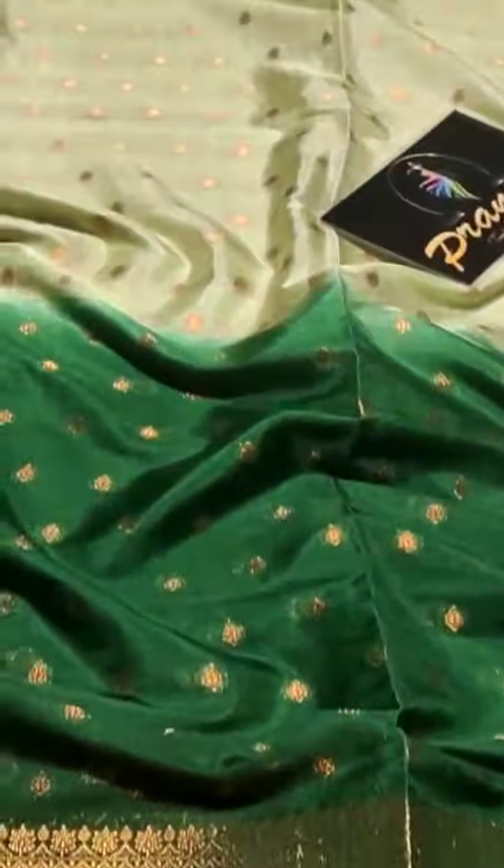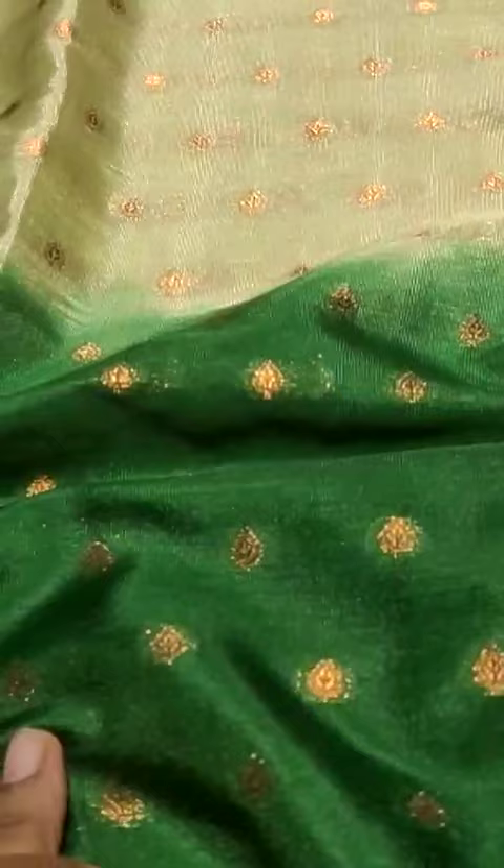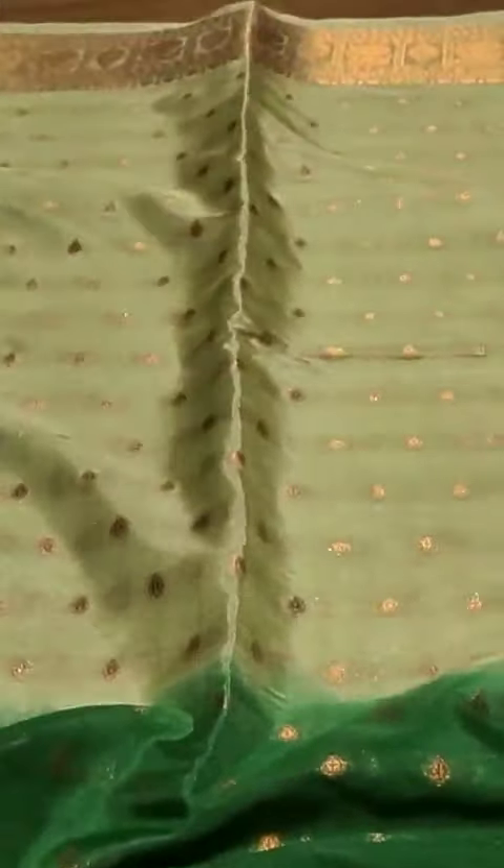Presenting one more festival collection: dhupia na pattu sarees in dual shades. All over the saree, the fabric is very soft with all-over small waving booties. These sarees are also available in dual shades.